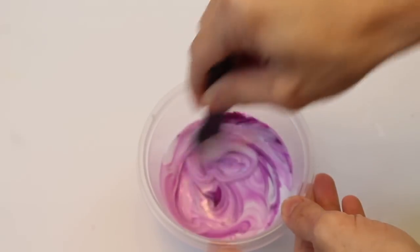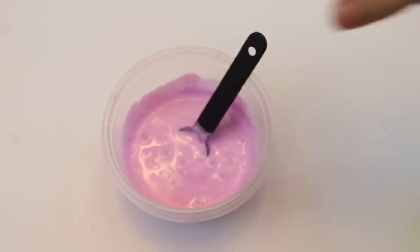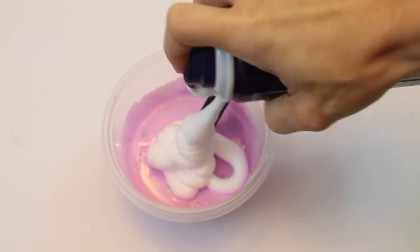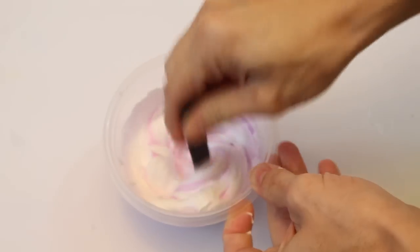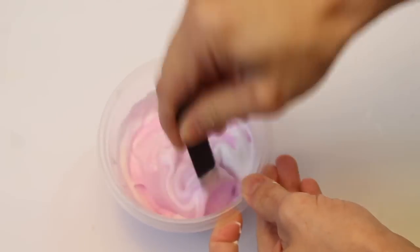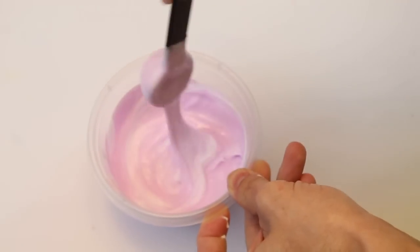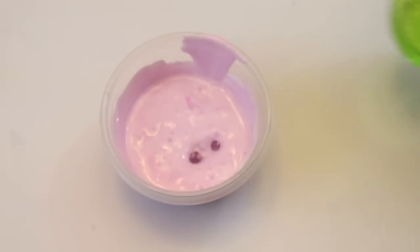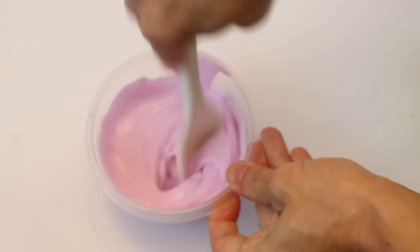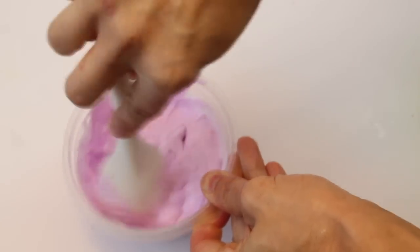I mixed those together — it turned out more of a purple-pink because I used a neon color. I stirred that really well together. I got a ton of comments saying I added way too much shaving cream, so this time I did not add that much — I have way more glue than shaving cream. Then I used the borax activator, same thing: one cup of warm water, one teaspoon of borax, added a little bit at a time and stirred.